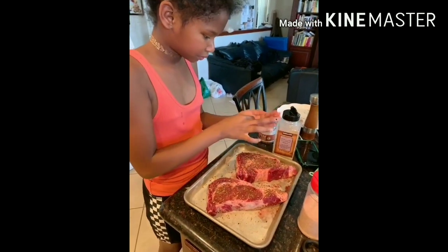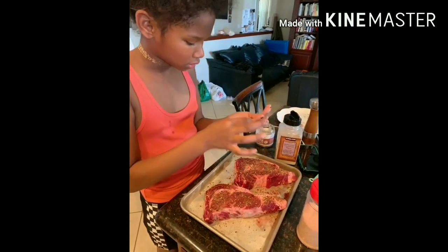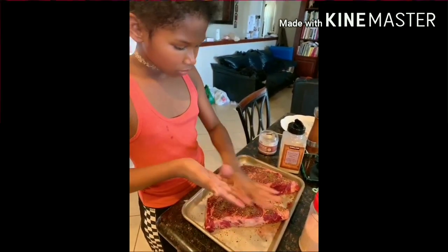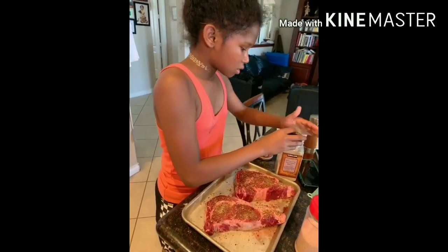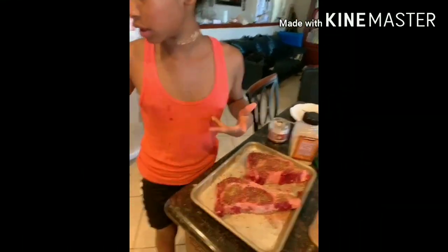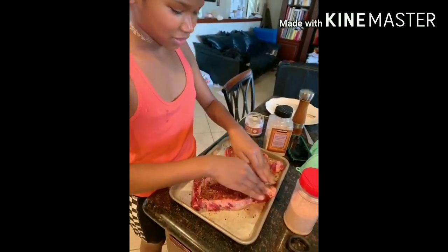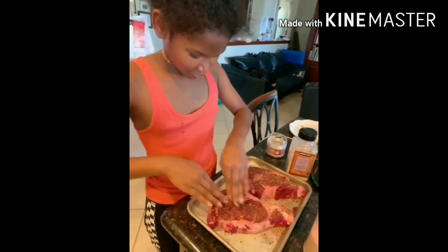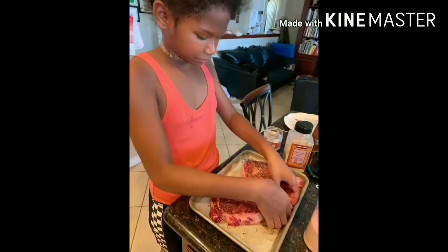Usually she marinates for 30 minutes to an hour, but this time she said she's hungry and can't wait, so she's cooking it right away. She's gonna press the seasoning into the meat with her hands. Some chefs use a hammer but she doesn't want hammered meat, so she presses it on all sides.